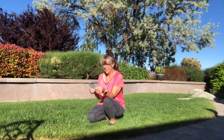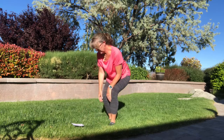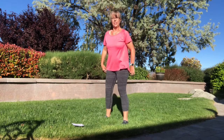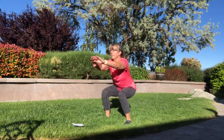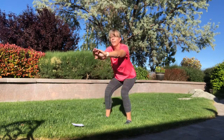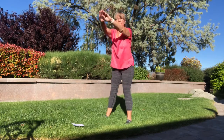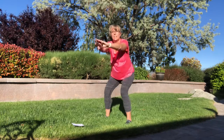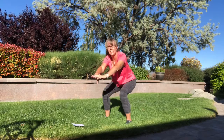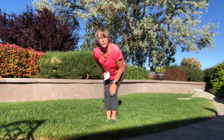The next one is squats — 20 squats. Ready? Be sure you keep your knees behind your toes.